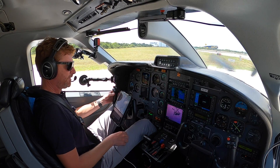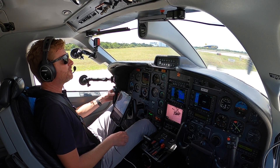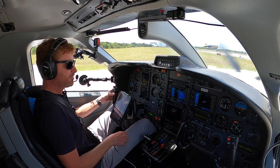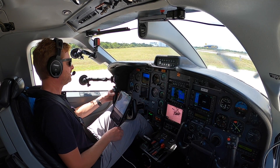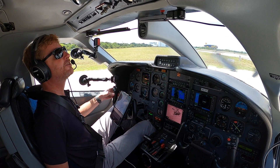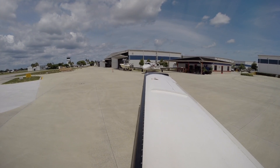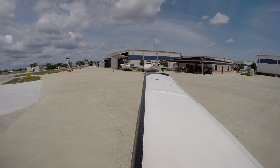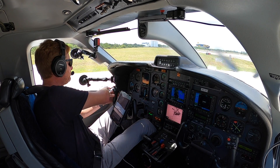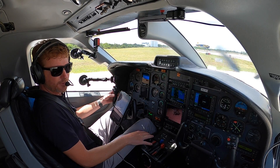Pompano Ground, November 851 Tango Bravo, over at spot 5 with information Tango. We're going to be VFR south along the shoreline into Opa-locka. 851 Tango Bravo, Pompano Ground, spot 5 — runway 1-0, taxi via Mike, cross runway 6 at Mike. Taxi to runway 1-0, via Mike, cross runway 6 at Mike, 851 Tango Bravo. Alright, we got our taxi clearance.